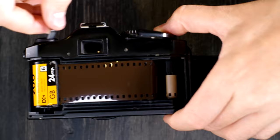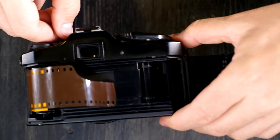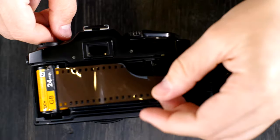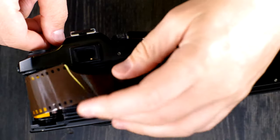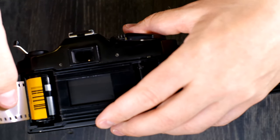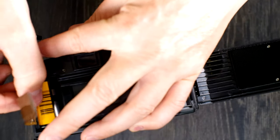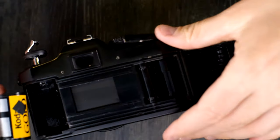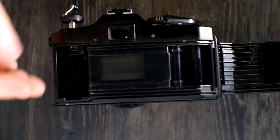As you rewind the film you'll get to a point where you're almost at the end and you'll hear a sound — it's pretty quiet in this camera, but you can sometimes hear it, and that lets you know you're almost done. In real life you would want to rewind the film all the way, take out your cassette, pop your next one in and keep going — or if you're done shooting for the day, make sure that you've triggered your shutter before you set your camera down.